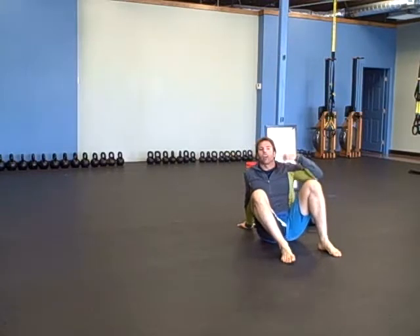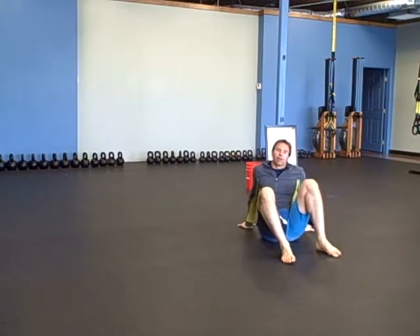You can stand all the way up from there if you'd like. This is the part we're going to work on in class, just up to here. We're not going to do a full get-up just yet.